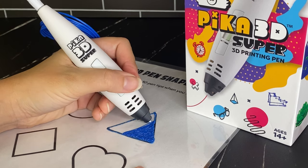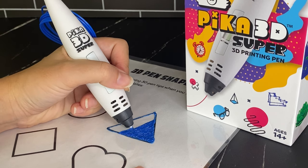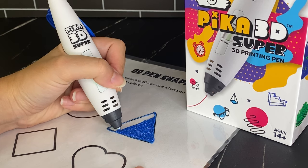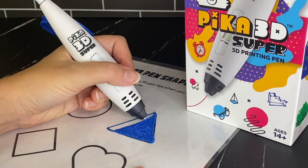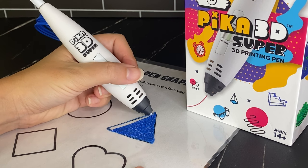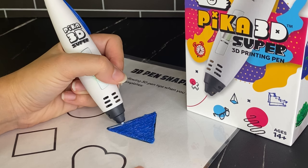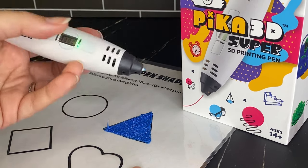I recommend starting with basic shapes, perhaps your name. In my tutorial I have a bubble wand, which is a fun thing to start with. These basic 2D shapes will get you used to the feeling of using the pen and the speed you need to move back and forth to make your shape. Then you can eventually get into more complex designs with different colors and layering filament on top of each other, which allows you to draw more in 3D — that's basically how 3D printers work, layering filament one layer at a time.